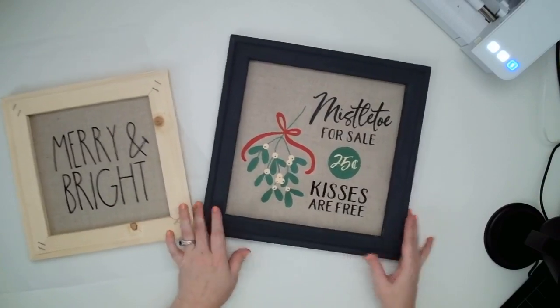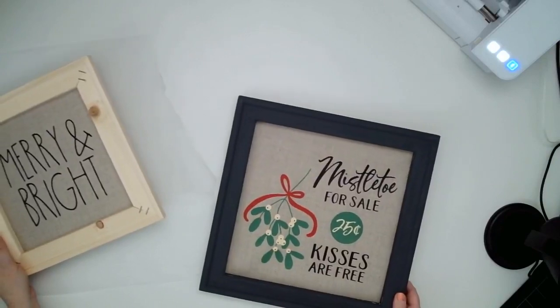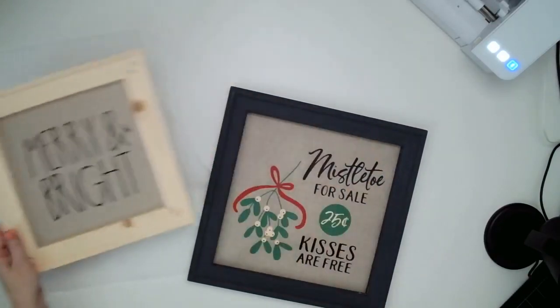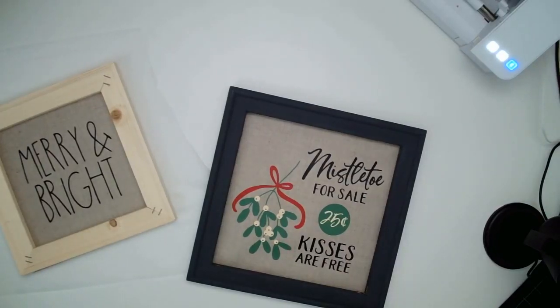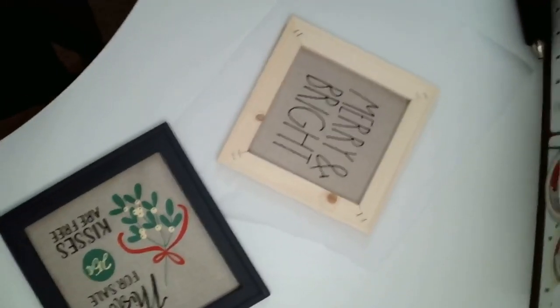So that is our beautiful reverse canvas project that we made in 27 minutes — minus the painting, of course. You could definitely whip out a few of these, and it would be very quick with your heat press to press a bunch all at one time. You can make some really beautiful Christmas presents, holiday gifts, or just because gifts. Thank you so much for watching — I hope you have a great rest of your day. If you make any projects of your own, we'd love to see what you've created. You can always post them in our Facebook group, Swing Design. Thank you so much and have a great day, bye!